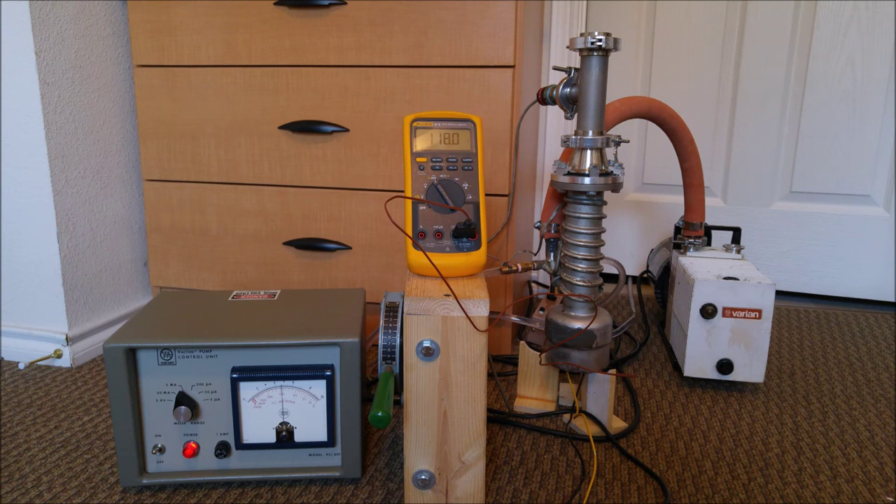In this video, I'm going to be running my diffusion pump for the first time. A diffusion pump is a type of high vacuum pump used to create pressures of about 1 times 10 to the negative 5th torr, roughly 76 million times lower than atmospheric pressure.